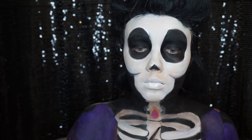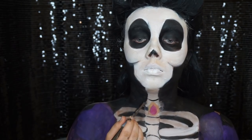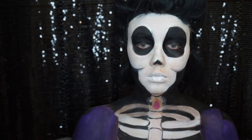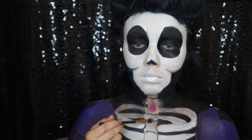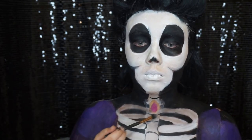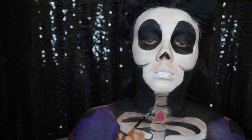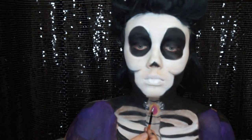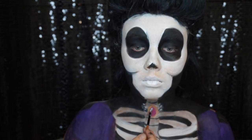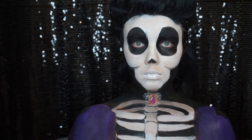Going in with a small detail brush, I'm separating the vertebrae and going around the edges of the ribs to really define them and make it a little bit more cartoony. The vertebrae and ribs at the back are meant to look deeper, so I'm going in with a darker shade to make them look sunken back. Now going in with a white face paint and adding a highlight to each of the little gray circles on the necklace, and a little bit of highlight to the ruby itself, just to make it look more realistic.